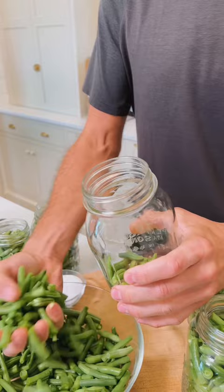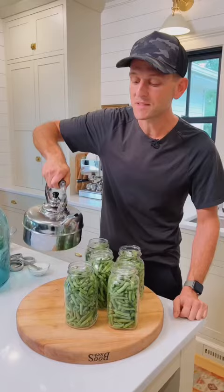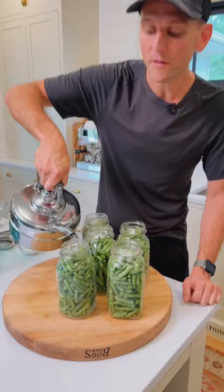Every so often hit it on the palm of your hand — it jostles them down to better placement. Make sure to leave one inch of headspace at the top. Add one teaspoon of canning salt to each jar. Pour boiling water covering the beans, leaving that one inch of headspace.